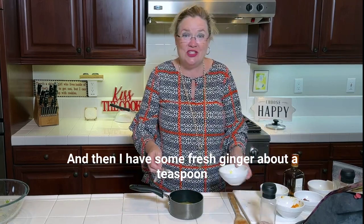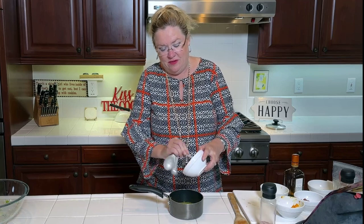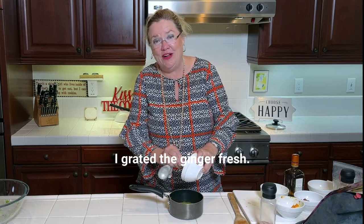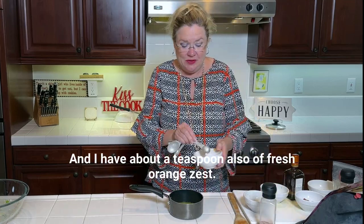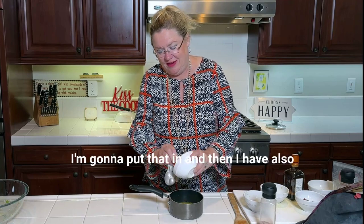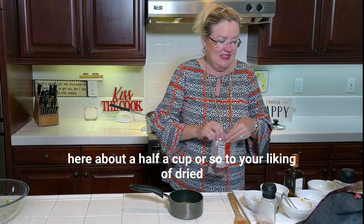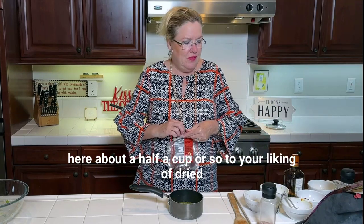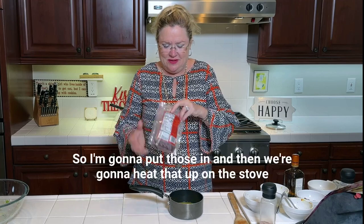I have some fresh ginger — about a teaspoon and a half or so — we're gonna put that in. I grated the ginger fresh. And I have about a teaspoon of fresh orange zest, I'm gonna put that in. Then I have here about a half a cup or so — to your liking — of dried cranberries. I'm gonna put those in.